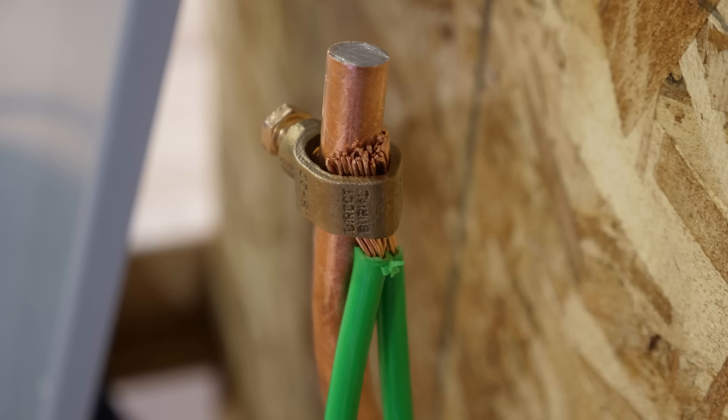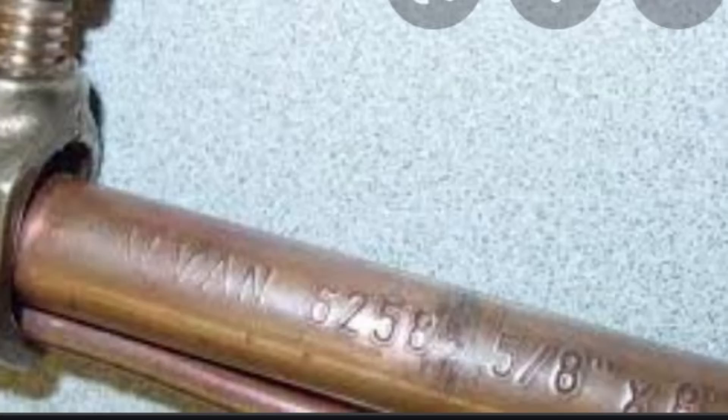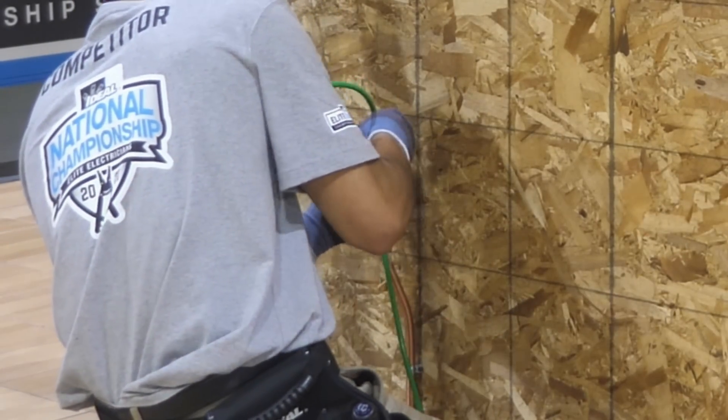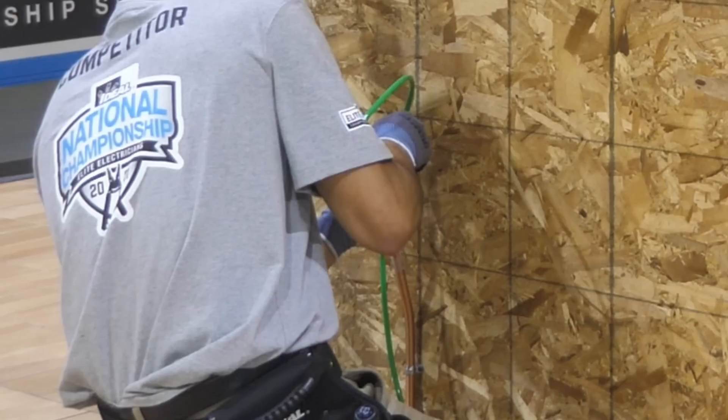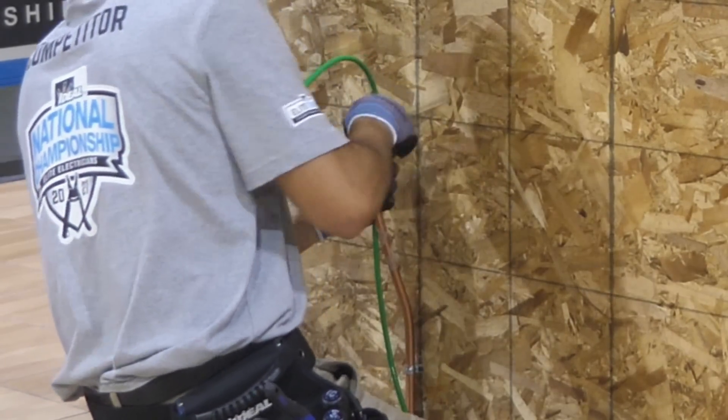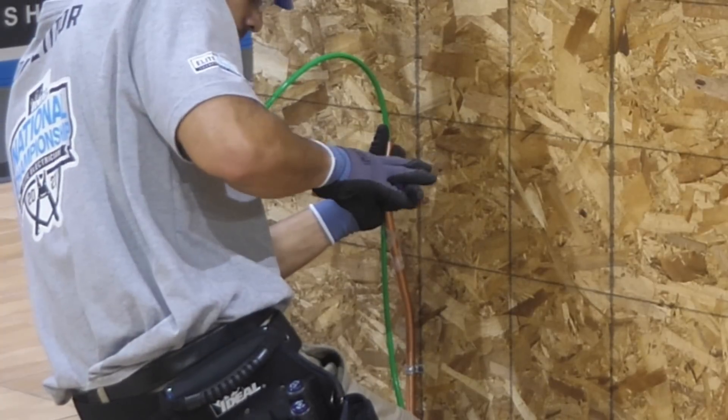The next most mentioned problem is that these ground rods were cut at the top, and this is a problem. If you ever cut your ground rods at the top, you will be flunked by your inspector. There's writing at the top of your ground rod that must be present and the inspector must see it. However, these examples are from the Ideal National Championship at Music City Center in Nashville, Tennessee, and it was a simulation.